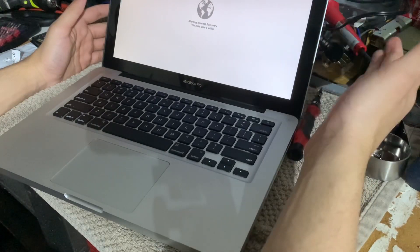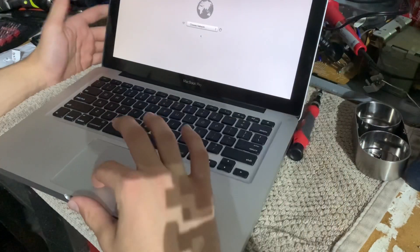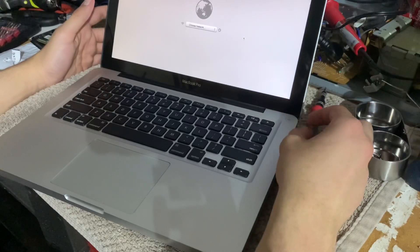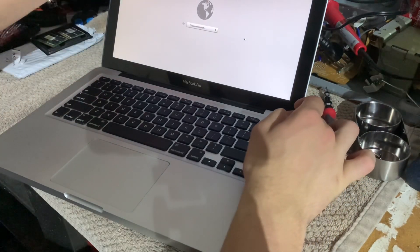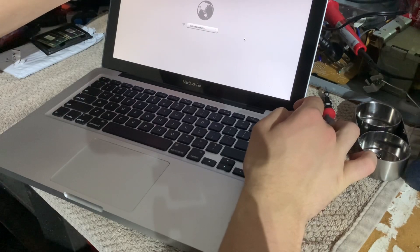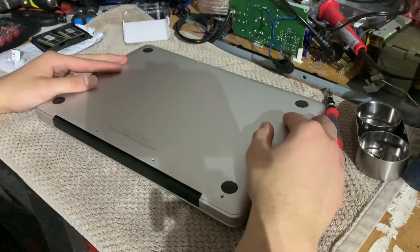I'd like to do it hooked up to a hard line because it's a lot faster. I'm going to turn this off, get the screws back in, and then we're good.